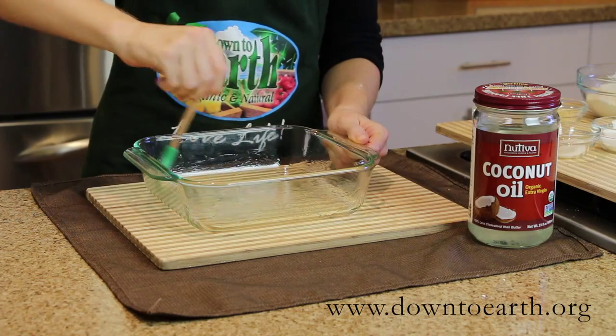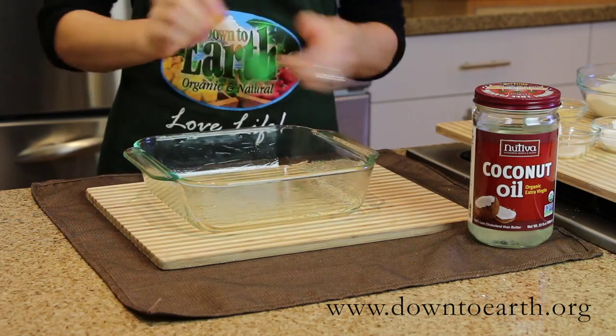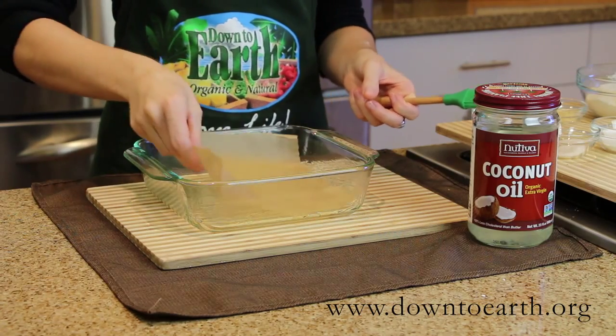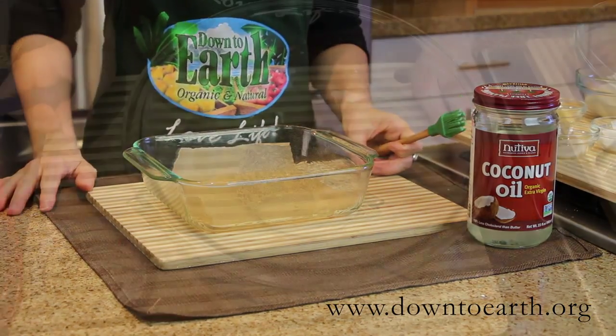Before you begin your cake, preheat your oven to 350 degrees and lightly grease your 8x8 baking pan. You can add a small piece of parchment paper to the bottom to ensure that your cake does not stick.